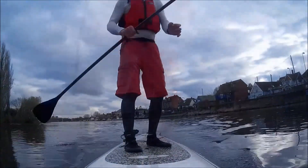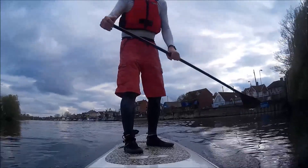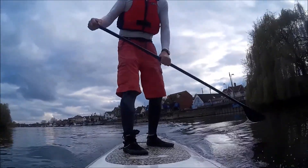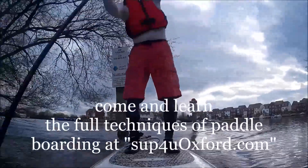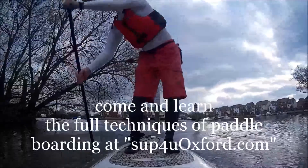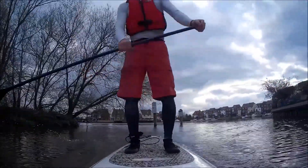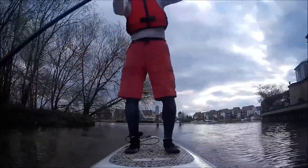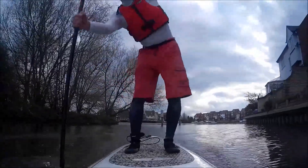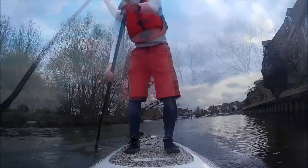I've now moved to the left hand side and a three-quarter stance. This is where you can do something called Y paddling, where I'm able to paddle just on one side and control the direction of the board. You can see that I am tilting over at the top and using my core to achieve this. You can paddle up to 10 to 25 times on one side and then swap over.